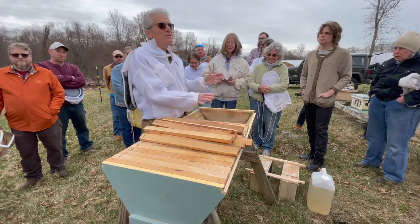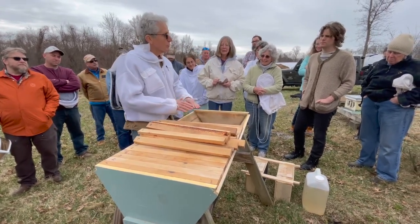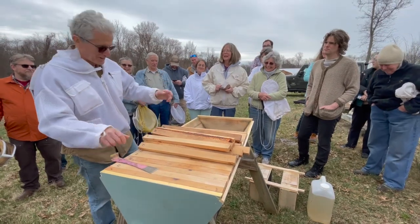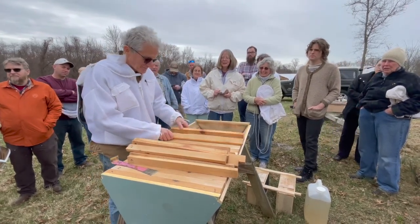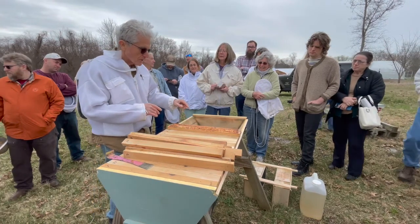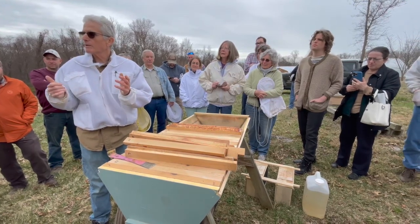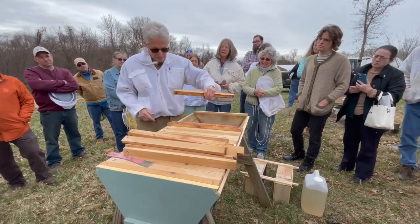I say 'try' because you can never really predict bees — they have their own agenda. A package of bees should fit in here. We're going to dump them in and then race to get the bars back on in the right order. Bar one goes here, bar two goes there. The order doesn't matter much, except that the comb builds a little differently on each bar and the bee space varies — it helps to keep track so you don't accidentally flip a bar.